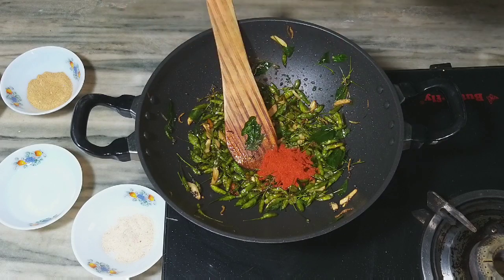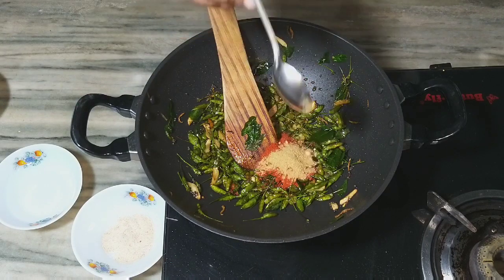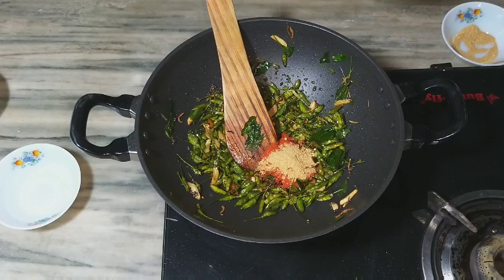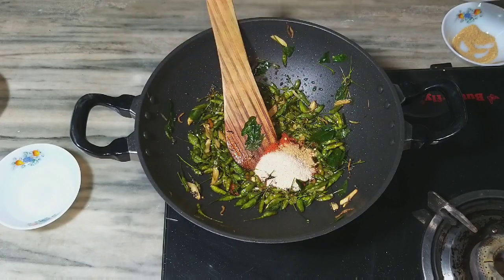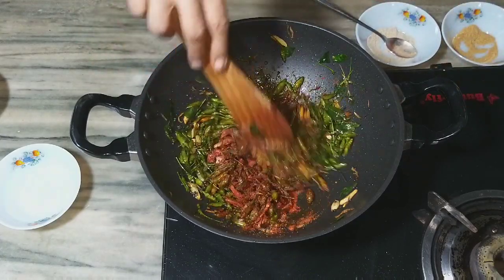1 spoon. Mix it. Put it on top of the cake.